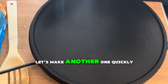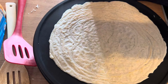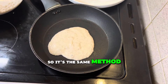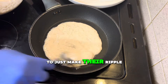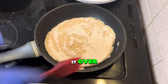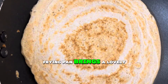Let's make another one quickly. Now we're cooking the gorosa in the frying pan — same method as before. You can use a spoon or a ladle to make the ripple effect. Leave it to cook and don't forget to turn it over. The frying pan brings a lovely color.